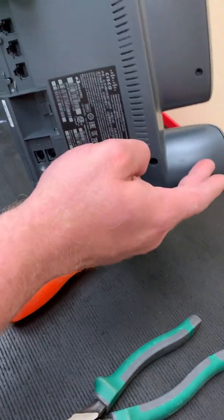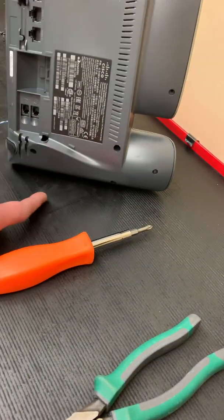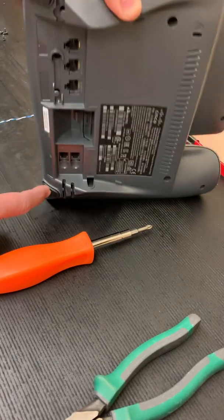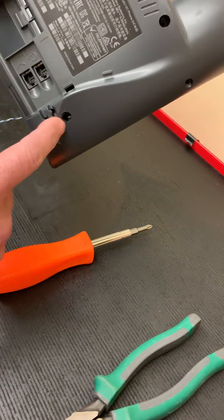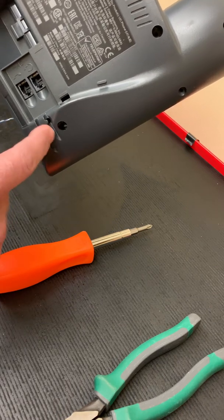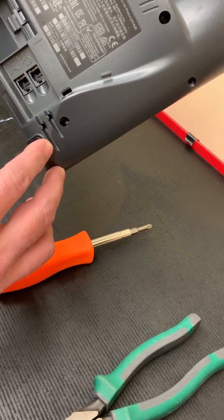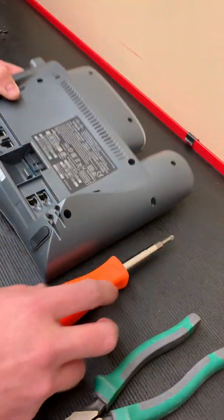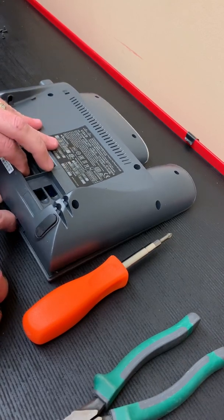On the 7942 there are nine screws in the back — one, two, three, four, five, six, seven, and then one under each foot. Pay attention to this screw hole because we will not be putting a screw back in there — this is where our wire is going to come out. It shouldn't matter because there's a screw hole directly under the foot that holds the phone together.